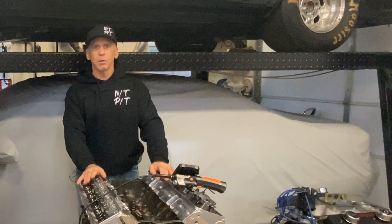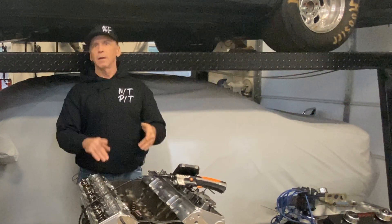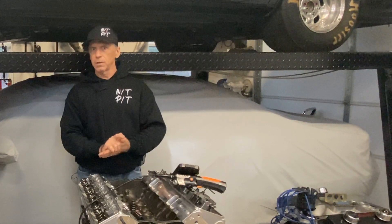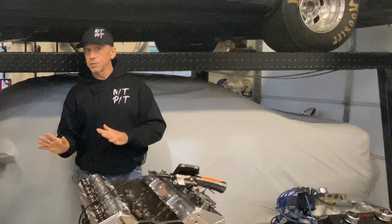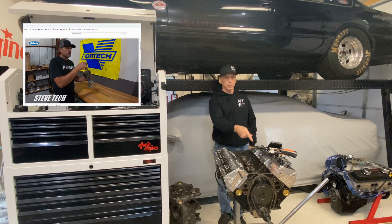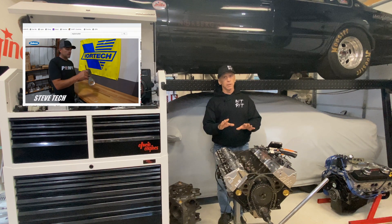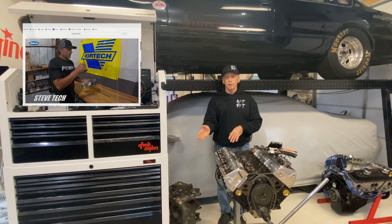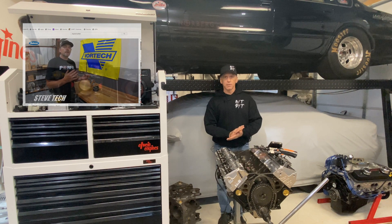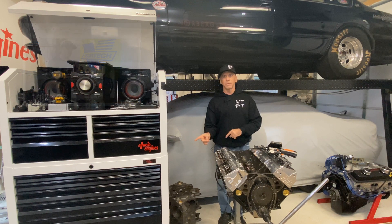Hey everybody, Carl Elwine here. Welcome to the shop. Tech talk today — piston to valve clearance. There's a link in the description to Steve Morris Racing Engines; he's got an excellent video, so watch that after you watch this. I'm going to show you what the boroscope sees inside the bore — the valves, the pistons. I won't be able to give minimum clearance suggestions because that's all application specific, but I think you'll learn a lot today, so stick with me. Watch this video, then go watch the Steve Morris video — it's awesome.